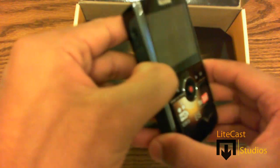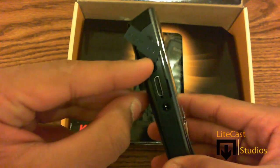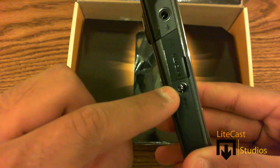On the other side you will see the mini HDMI out as well as the AV out to plug into your televisions — SD for AV and HD for your HDMI TVs. At the top you'll see the external mic input for your external microphones and the DC charger input.